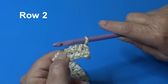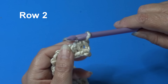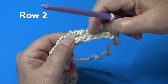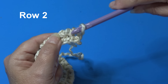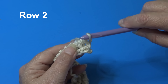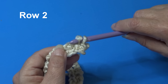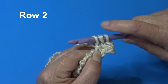What I like about the tunisian simple stitch is even with a textured yarn it's easy to see your stitches. For the forward pass, look for the vertical stitches that run up and down. To begin row two, the loop on your hook counts as the first stitch. Insert under the next vertical stitch — just under that one strand of yarn — yarn over and pull through, keeping the loop on your hook. Go to the next vertical stitch, insert under that one strand, yarn over and pull through.